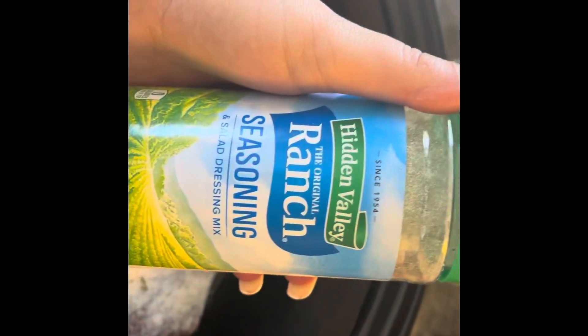I just have Hidden Valley Ranch, and I use this big brown gravy that I get from Sam's Club. No measuring because measuring's for fools — I'm just kidding, measure if you want to. I just don't.